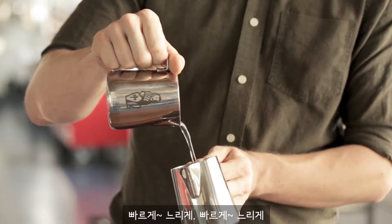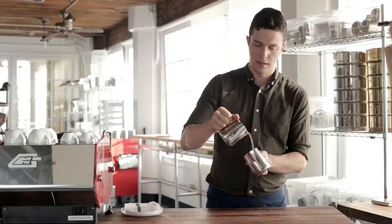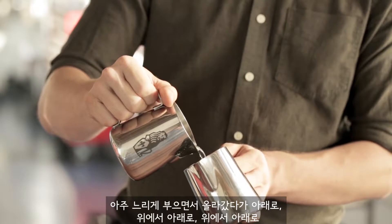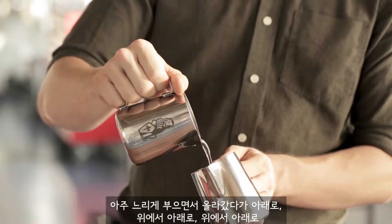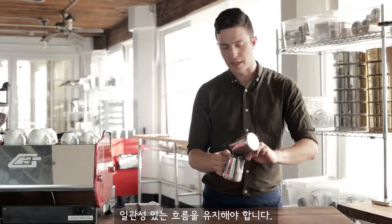Practice going fast, slow, fast, slow. Next, pour very slow and go up, down, up, down, trying to keep a consistent flow.